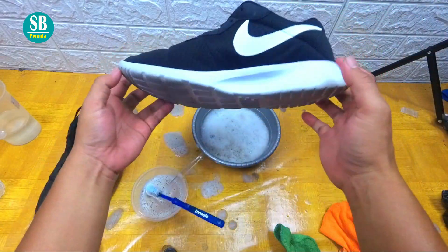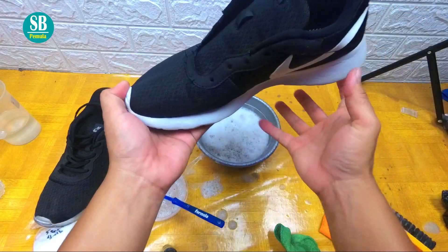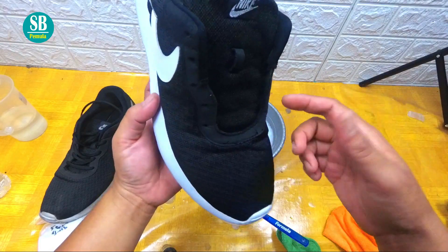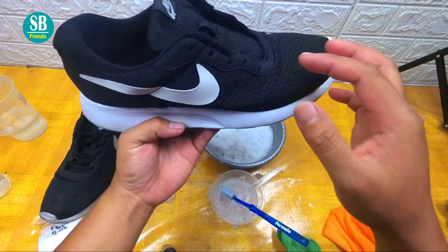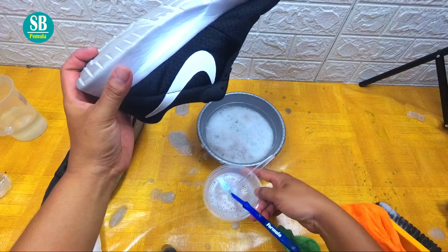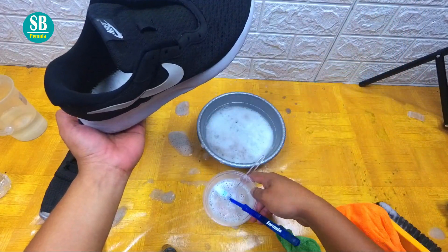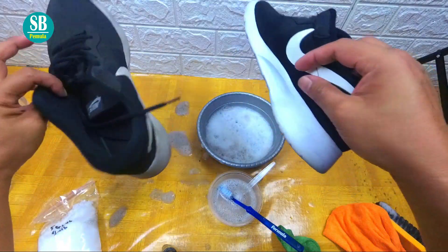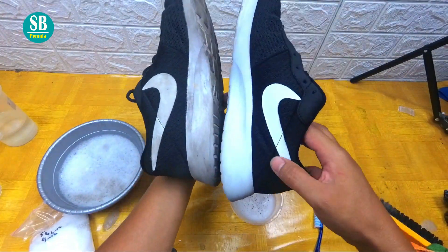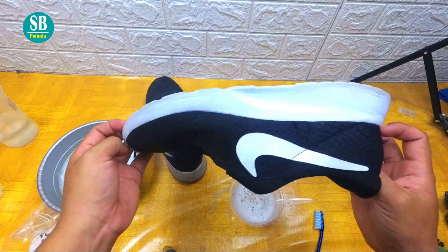Ini sebenarnya sudah selesai teman-teman, hasilnya seperti ini. Putih sekali ya, bersih sekali. Jadi untuk cairan ini tidak merusak warna, jadi warna hitam akan tetap hitam, warna kuning akan tetap kuning, warna hijau, warna merah tetap akan seperti biasa. Jadi ini hanya mencerahkan warna yang tadinya gelap atau kotor menjadi bersih ya. Jadi cairan ini memecah partikel-partikel yang kotor menjadi bersih, dihilangkan gitu dengan cairan yang kita buat ini. Hasilnya seperti ini ya, bersih, bagus, bercahaya banget.